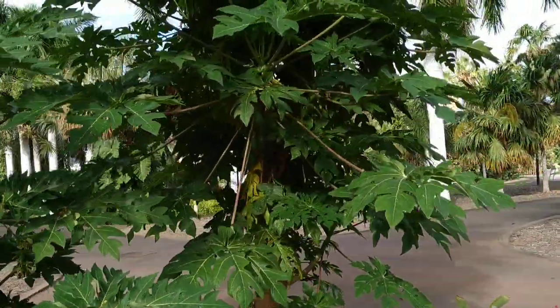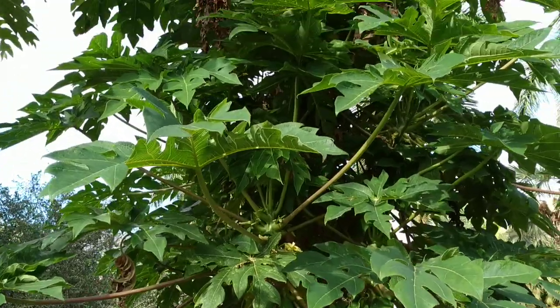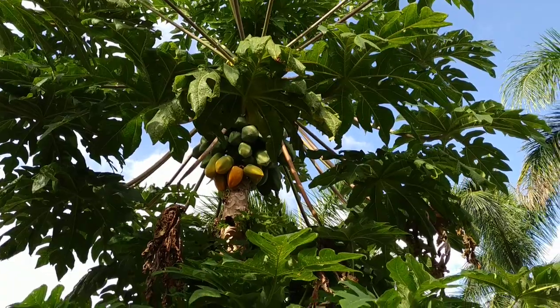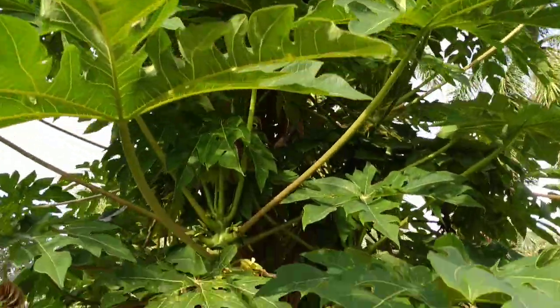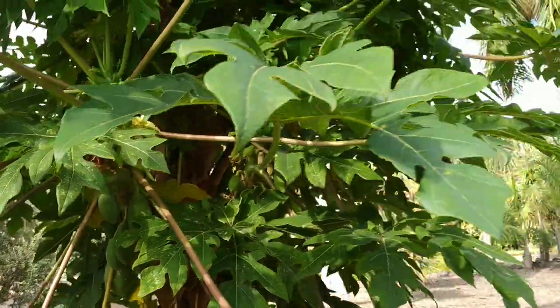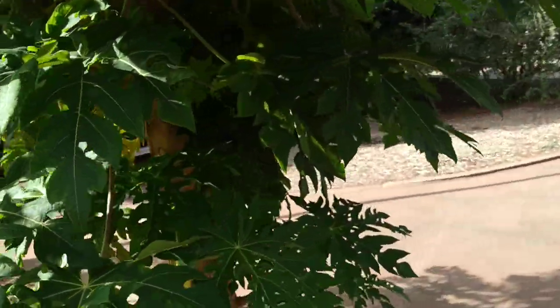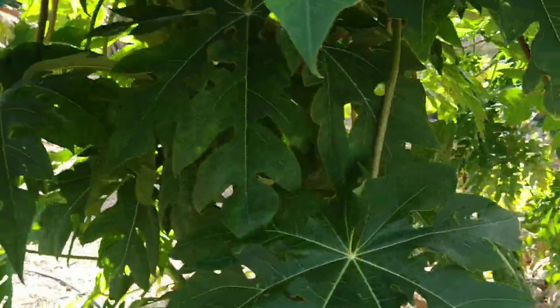First let's look at some normal papayas. Look at this nice big papaya plant — it's about five or six meters tall. It has a lot of papayas on the upper branches, some of them already ripening, some younger papayas on the lower branches. The big leaves and the green papayas contain lots of papain, which you can use to soften up tough meat.